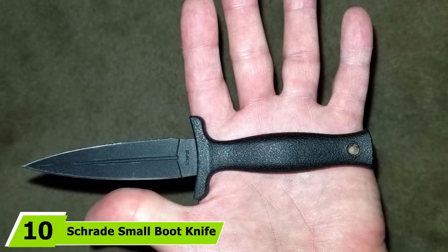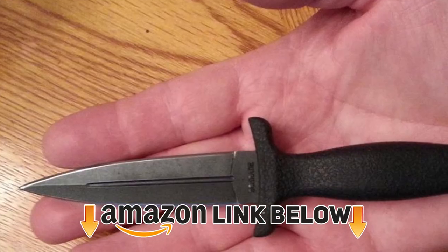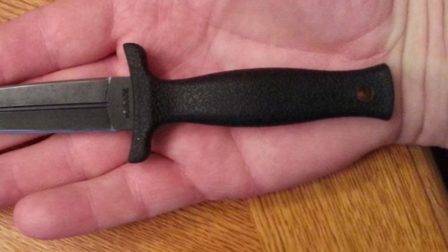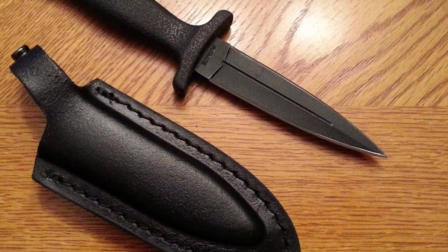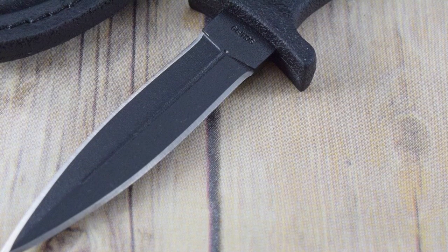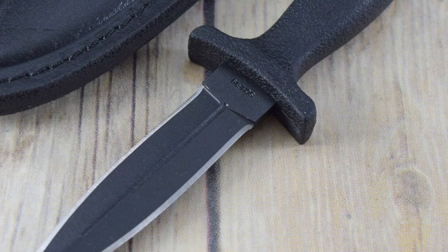Finally, at number ten we have the Shred Small Boot Knife. This small, lightweight knife is a great choice if you're looking for an inexpensive, discreet boot knife. It weighs just a couple of ounces and is small enough to slip inside or strap to work boots or hiking boots. It's a good option for women or men with small hands, though you may find it too small if you have large hands. The leather sheath comes with a clip and a snap fixing to hold the knife in place. If you want a solid knife that'll last generations this isn't it, but as a concealable last-ditch defense tool it does the job without costing the earth.